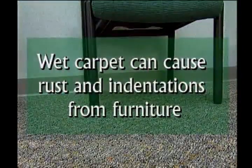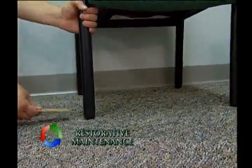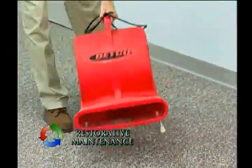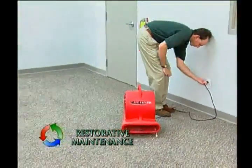Note that wet carpet can cause rust and indentations from furniture. Foil or cardboard squares may be used under the legs of furniture to help prevent this. Allow the carpet to dry thoroughly before replacing furniture. Carpet dryers can be used to accelerate dry times.